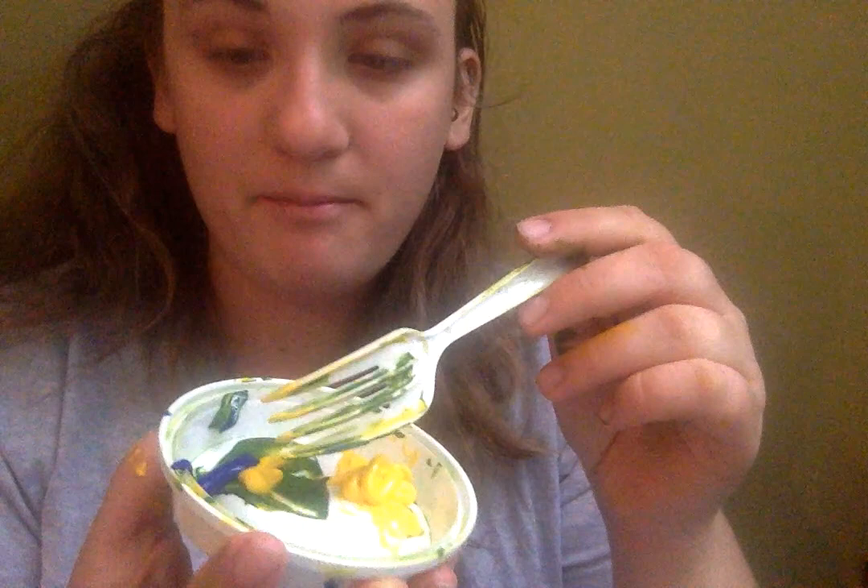So I realized that I do not have any green paint, so I decided to make some. I was like, what colors do I need to make green paint? So I found yellow and blue.